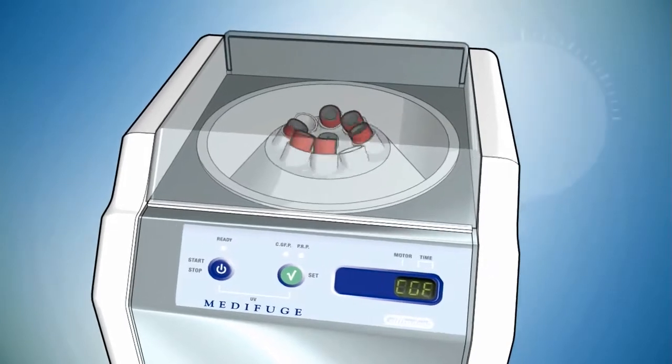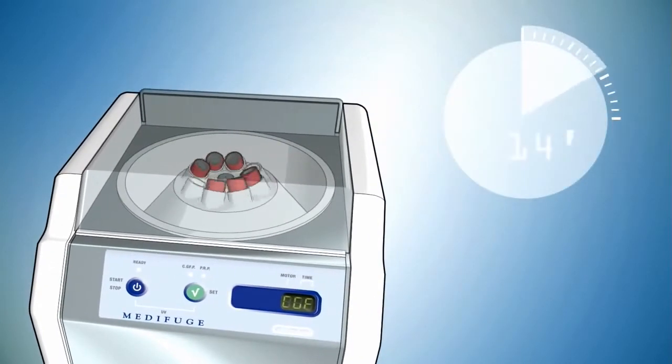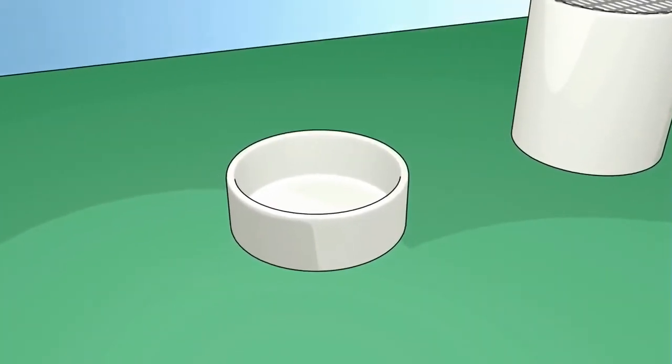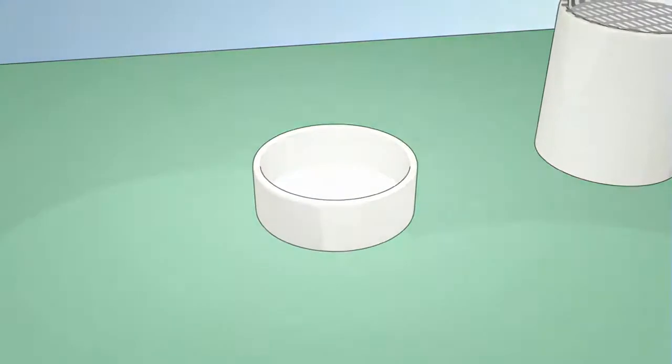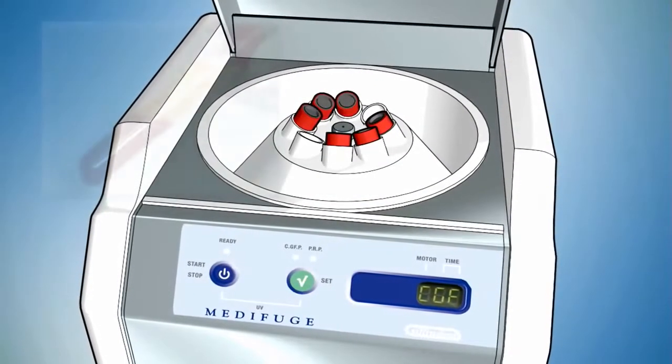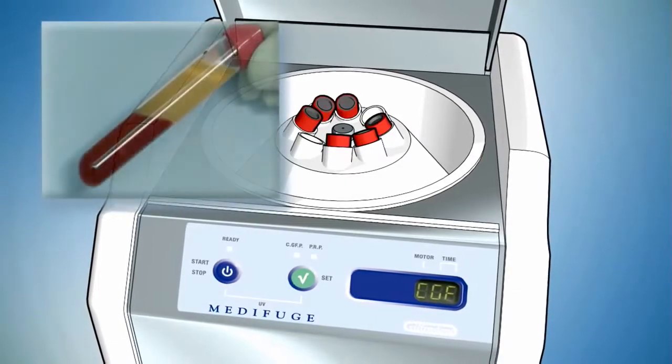The separation takes about 14 minutes. During this time, prepare the sterile table with the necessary instruments and containers into which you will put the CGF. After the separation process, in each tube there will be three distinct phases.